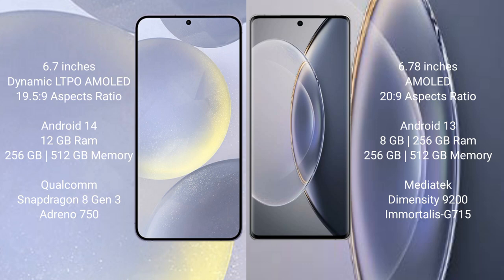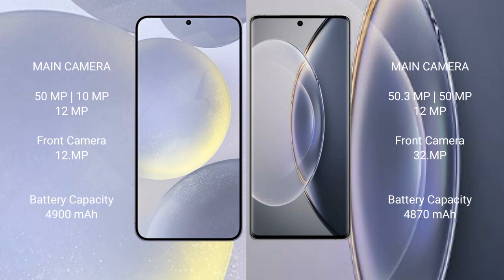The Vivo X90 Pro comes with 8GB to 12GB RAM and 256GB or 512GB internal storage, powered by the MediaTek Dimensity 9200 processor with Mali-G715 GPU.